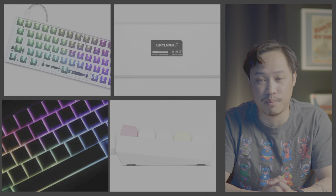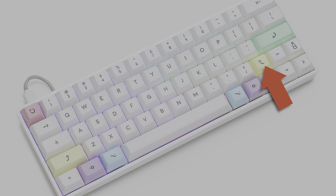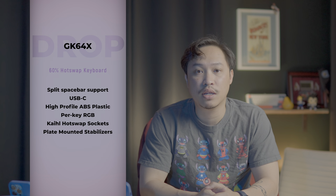Our first entry from Drop.com is the GK64X, available for pre-order now and shipping in December. The GK64X is a 60% layout keyboard but it has a non-standard shift — if you look at this picture here, you can see it's kind of a 1U size shift in order to accommodate some arrow keys. It also supports a split space bar and uses a USB-C cable, featuring a high profile ABS plastic case.